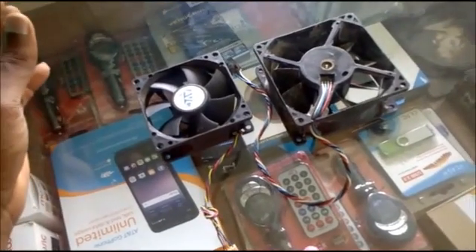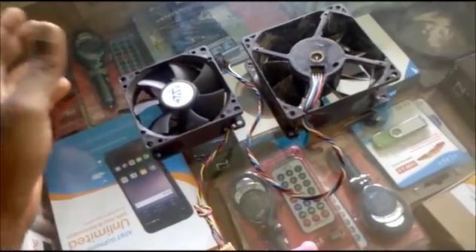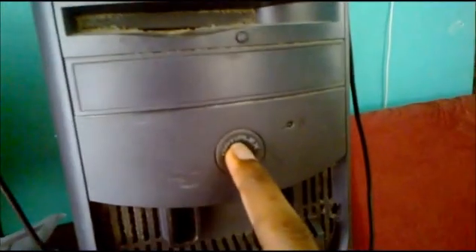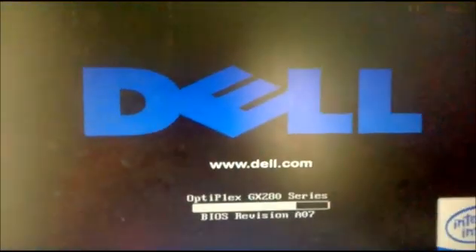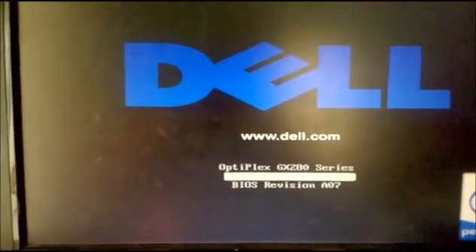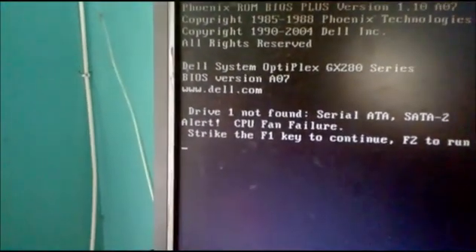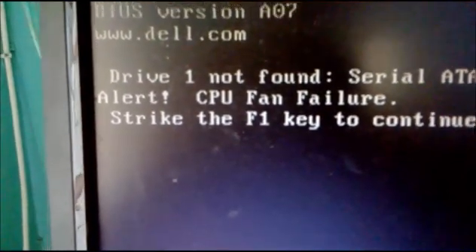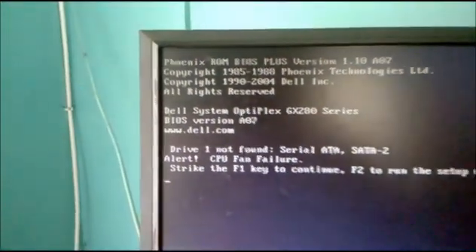I'm gonna go ahead and show you my computer. This is my computer and I'm gonna go ahead and turn it on. As you can see it is a Dell — yes, it's turning on. And now I get an alert saying 'CPU fan failure.' This is the error that you will get.